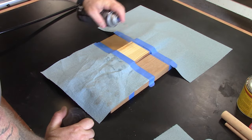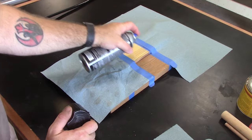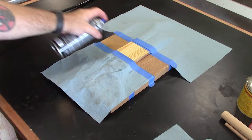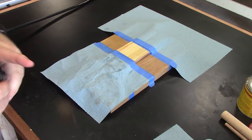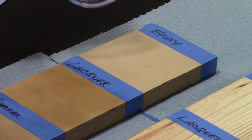Next, let's go ahead and do some lacquer — same method. I'm actually going to do a total of two coats, which I think will give it a little bit better of a seal there.